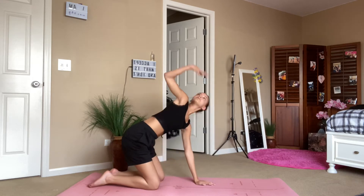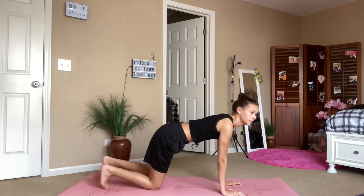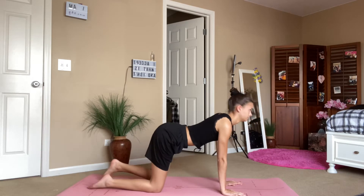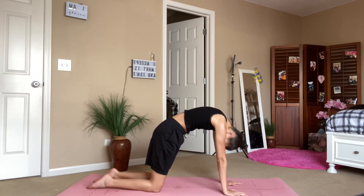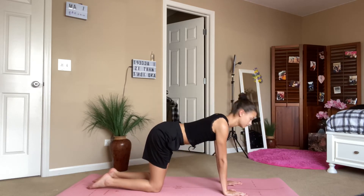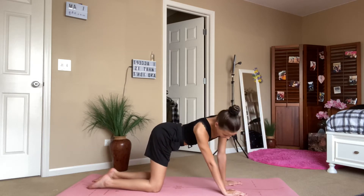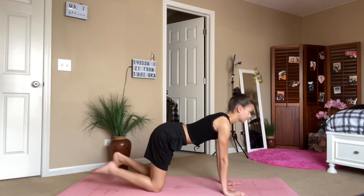Now we're going to come back up into tabletop and tuck each toe under, stretching out the calves and hamstrings, and take a few cat-cows just to get in sync with the breath. Make sure your hips are stacked over your knees and shoulders stacked over the wrists, making 90-degree angles. You can stretch side to side with the hips and take some more small spinal movements.